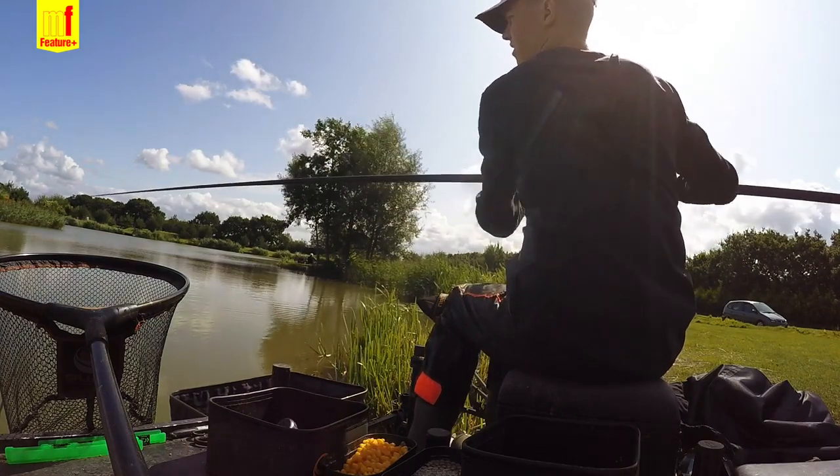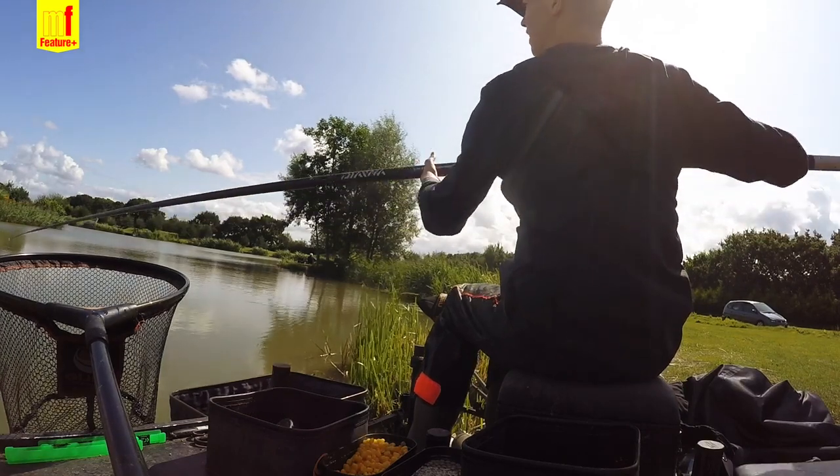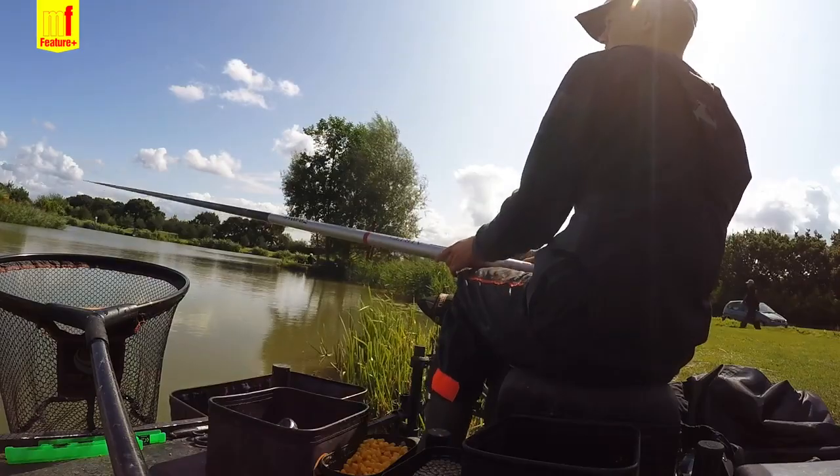Shotting wise, I'm just fishing a bulk — only four number nines spread out a little bit above the hook length. You don't want it too bunched, no need to string it out or bulk it right down. I've got a six inch hook length, one of the ready-tied rigs that Guru do — 0.13 to a size 16 F1 pellet hook. Nice and light, perfect for commercial silvers.